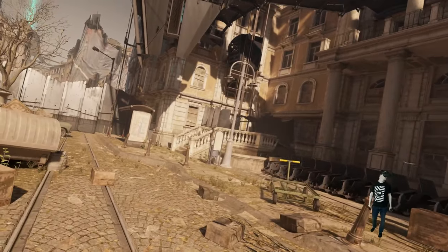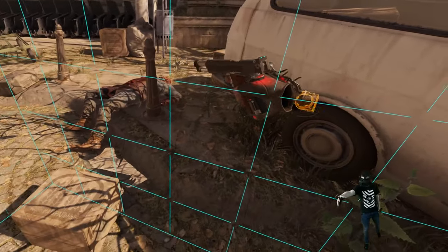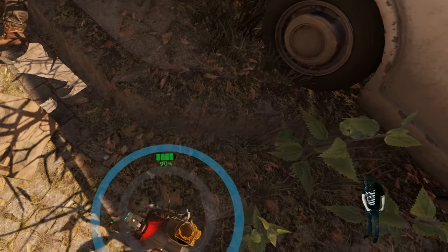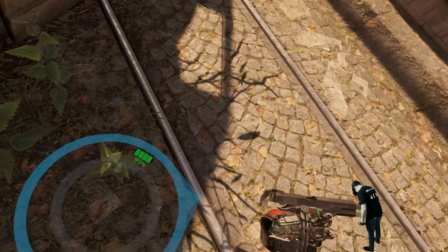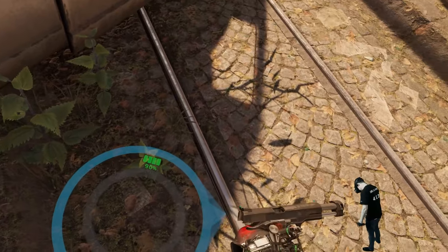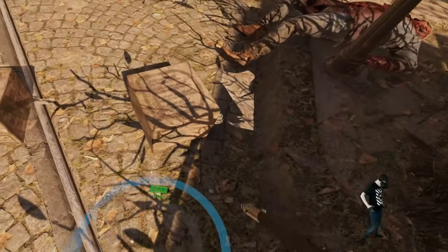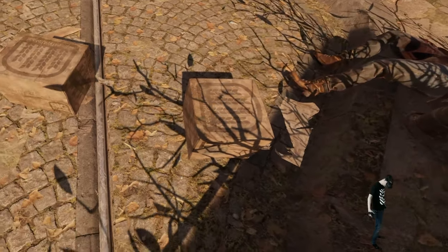Now I'll show you the DK Move in Half-Life Alyx. I've activated the SteamVR view so you can see my chaperones and the DK Move user interface — a blue circle with a blue arrow that always points in the same direction. It shouldn't move when you move your hip, which means it's calibrated. You can also see the battery life at 90%. You can press the button on the DK Move to toggle the UI on or off.